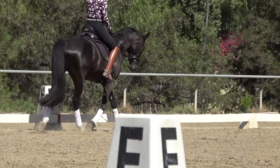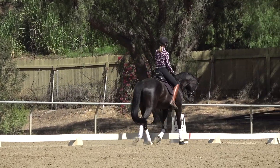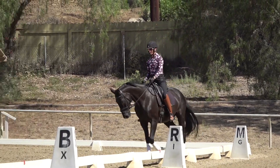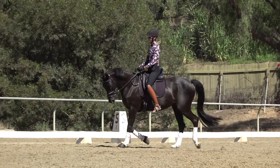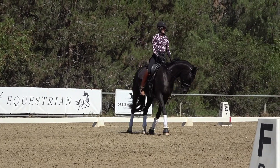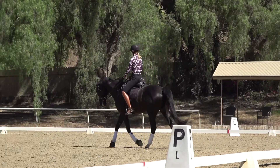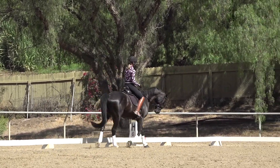Now what happens when you change direction? When I'm going on a circle or a bending line, I want my horse looking slightly to the inside. If I change directions, I'm going to have to shorten a little bit my new inside rein. Like here, I'm going to have to shorten a little bit my left rein so that now he's looking to the left. Sometimes you can get away without changing your rein length when you change direction.